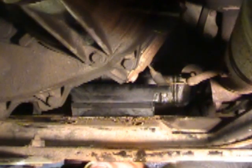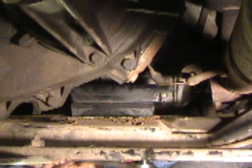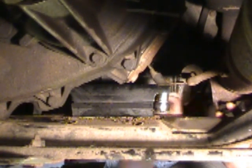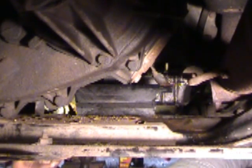I changed the transmission mount on a Dodge Ram 3500 full-wheel drive. If you look now when I push up on the transmission it is solid and does not come loose from the mount — I cannot break it loose, the whole truck's moving. So that's how you do it: four bolts, lift it up, pull the old one out, put the new one in, bolt it back in and you're done.